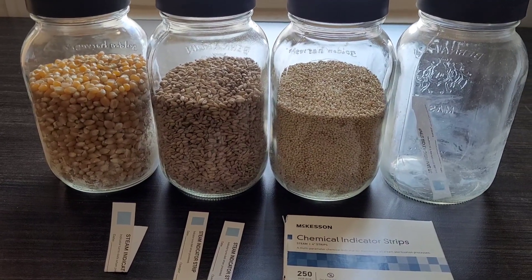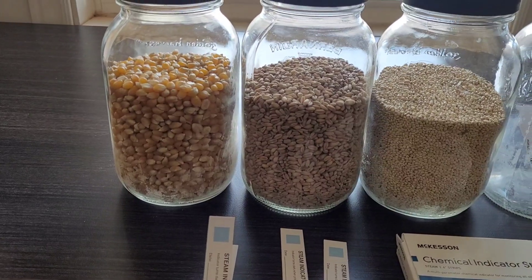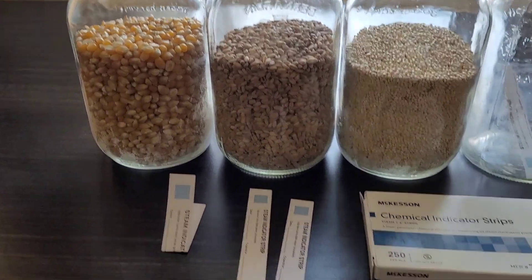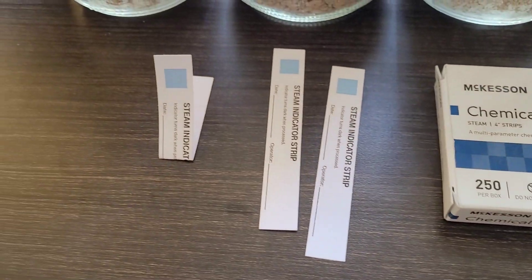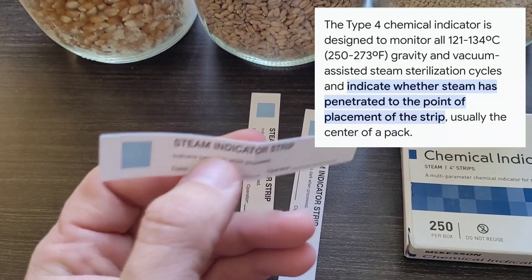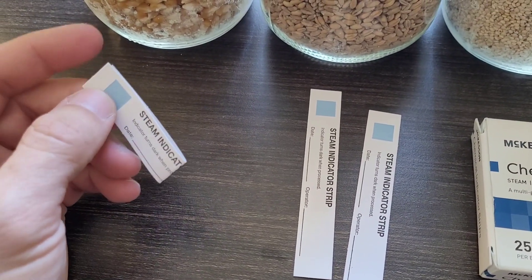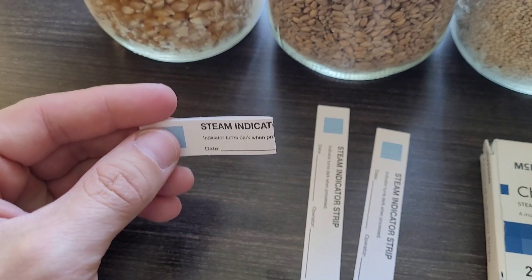This video is an addendum to previously run tests regarding bacterial endospores. Today's test is going to be strictly steam penetration, using chemical indicator strips which are a type 4 indicator, meaning they react with steam. These are usually placed in the center of loads to determine whether or not steam has penetrated to the center of whatever is being cycled.